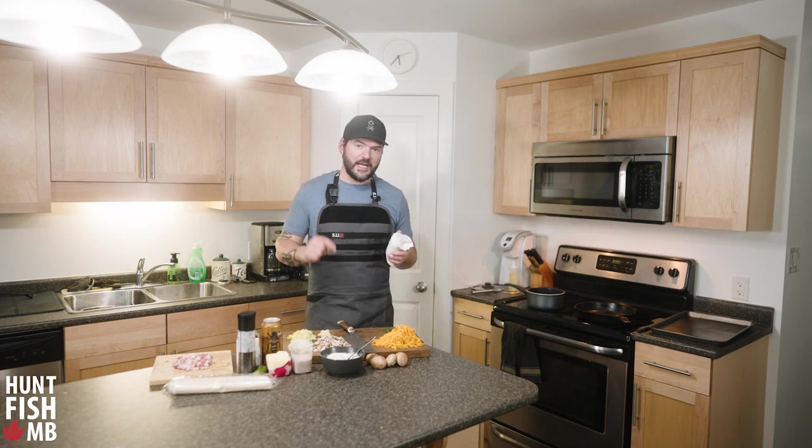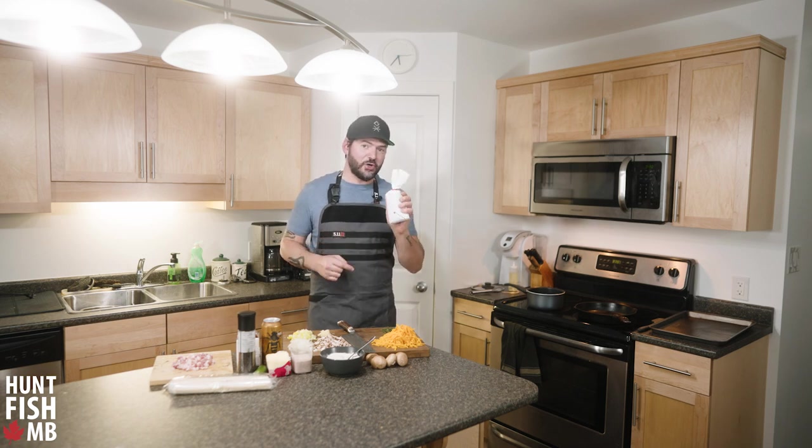All right, we are getting creative in the kitchen today with some ground venison. We're going to make some venison cheeseburger meat pies.